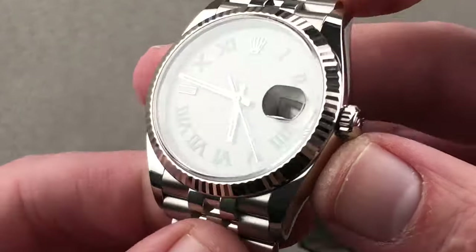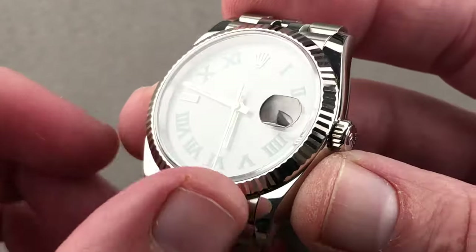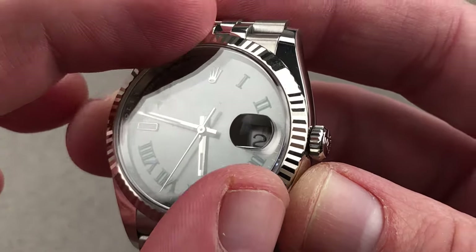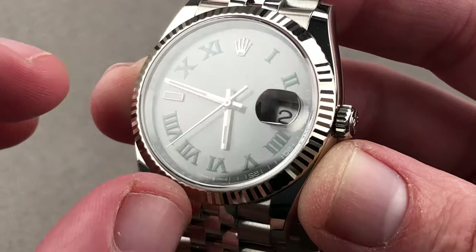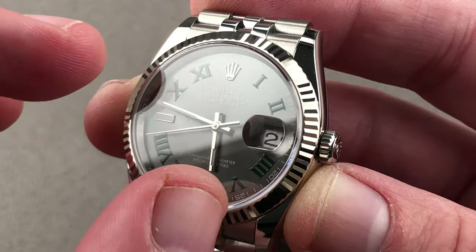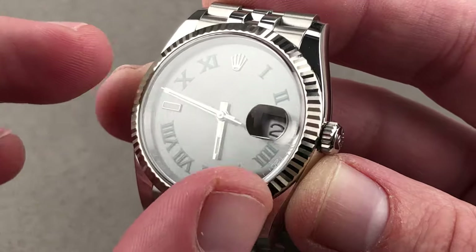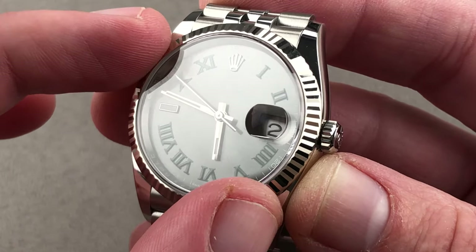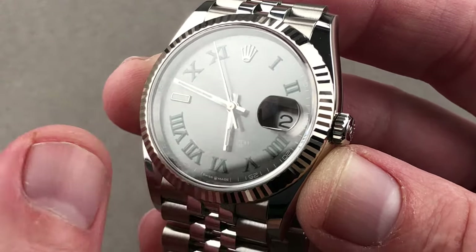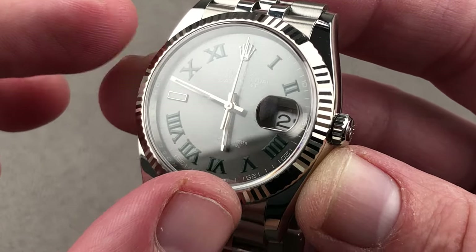We have a screw-down crown, twin lock, 100 meters of water resistance, a lovely and beautifully defined, fully intact and unpolished fluted bezel, and then the dial. We have green lacquered, radially arrayed Roman numerals with the watchmaker's 4. They are green, lustrous, and handsome, and they sit on a base of dark rhodium. There is a sunburst graining that explodes out from underneath the hands — that's what Rolex uses to get these dials dark gray metallic. Rhodium is normally silvered, but Rolex uses a darker rhodium that looks more like ruthenium.